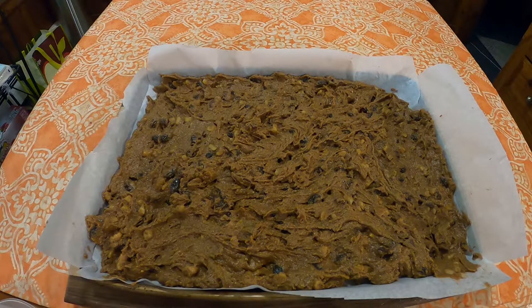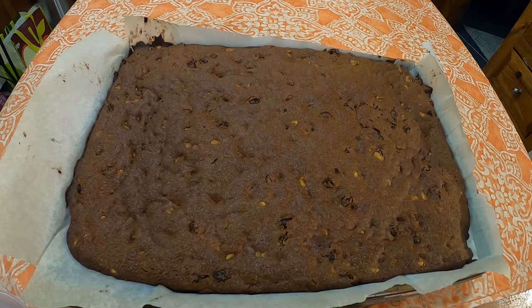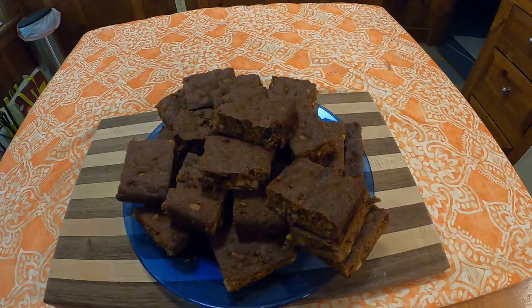Once evenly spread out on a pan, put into a preheated 350 degree oven for, I would probably say, about 30 minutes. Mainly because I put these in for 35 minutes and they were a little overdone. While still warm, cut into bars. And, voila.